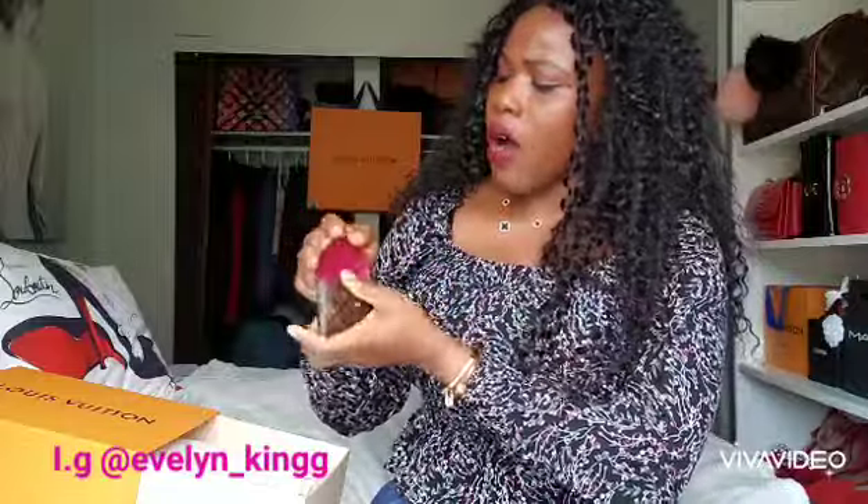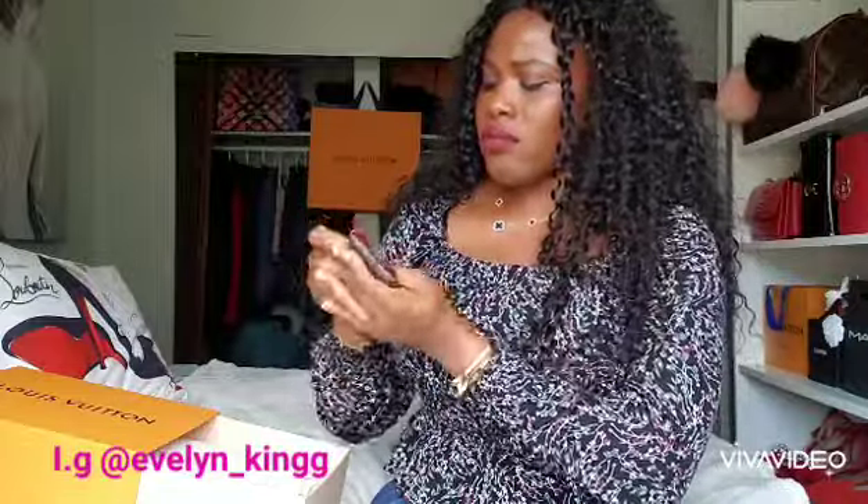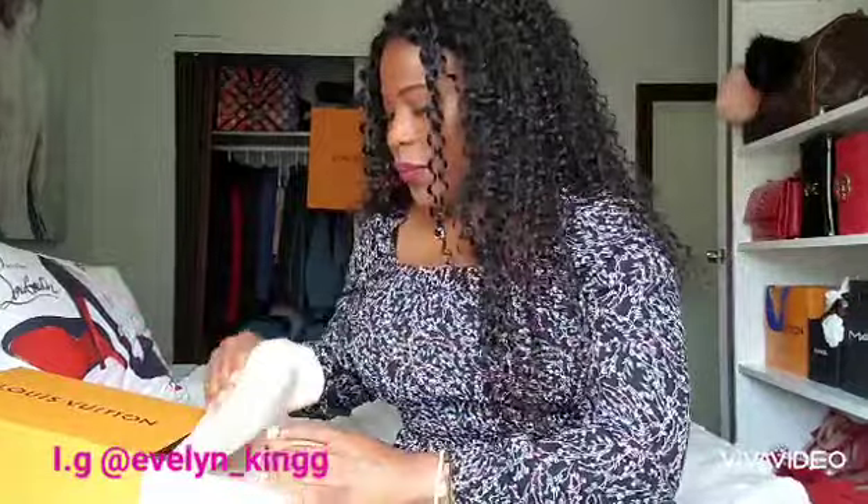This is the smallest one — it serves as a card case. It's mostly just going to be for cards; that's what this one is for.